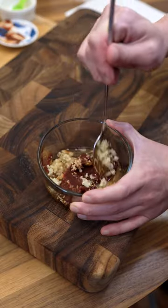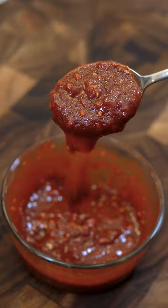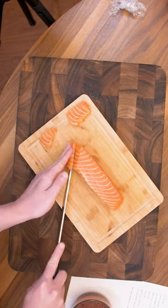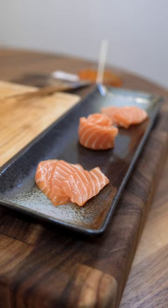Give that a good mix. It should turn into a nice pourable sauce. Let's get our salmon sashimi ready. Let's get it plated. Beautiful. Let's give it a taste — super excited. This is actually my lunch.